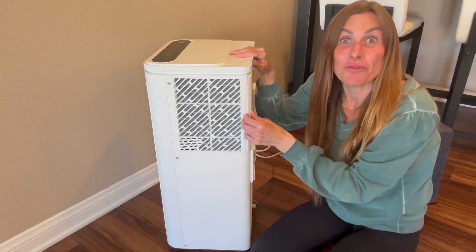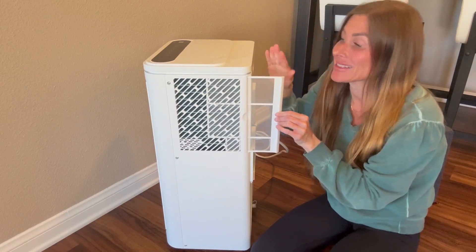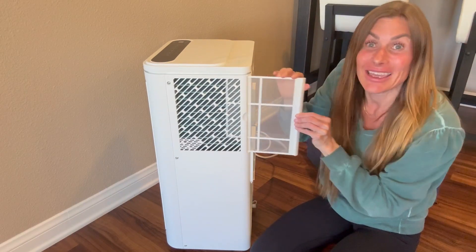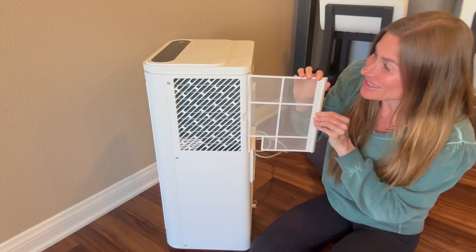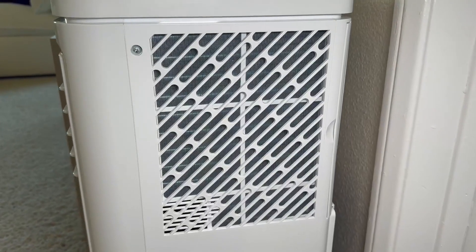It has a removable washable dual-layer filter that's super easy to access right here on the side. It easily slides out and slides back in, ensuring that you have dust-free, clean air.